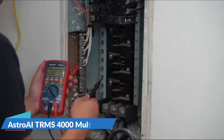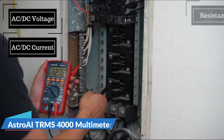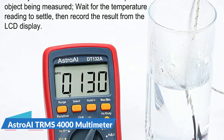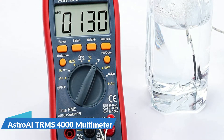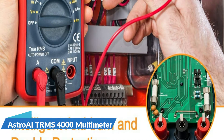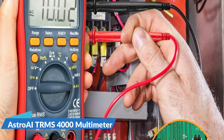It offers a wide range of tests for AC or DC voltage, AC or DC current, resistance, continuity, capacitance, frequency, and temperature. Professional-level features include auto-ranging capability and true RMS for measuring both AC current and voltage. Convenient features like data hold, large LCD backlit screen, kickstand, and low battery indicator make taking and recording measurements easier than ever before.